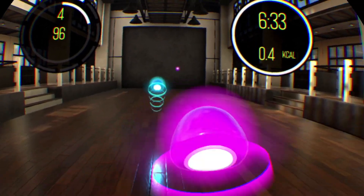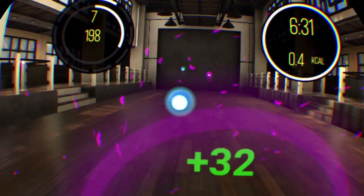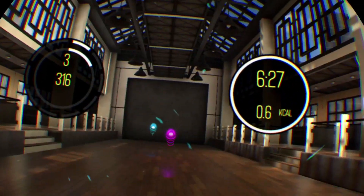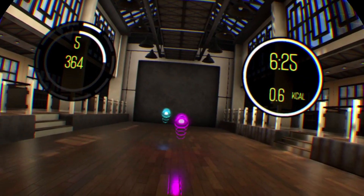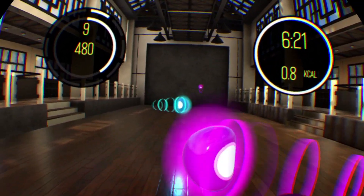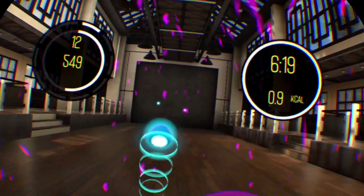One great thing about virtual reality is that it can give you a good workout. I constantly find myself coming back to Beat Saber and Creed just for that reason, and I'm always looking for games that'll make working out more enjoyable. So when BoxVR was announced for the PSVR, I was interested. So, is BoxVR any good?